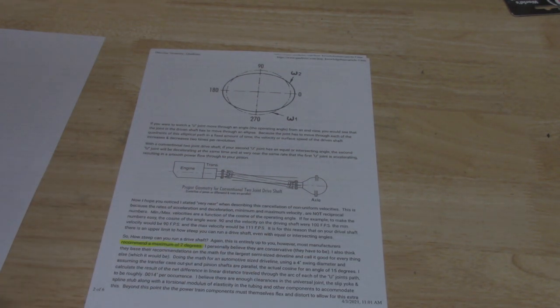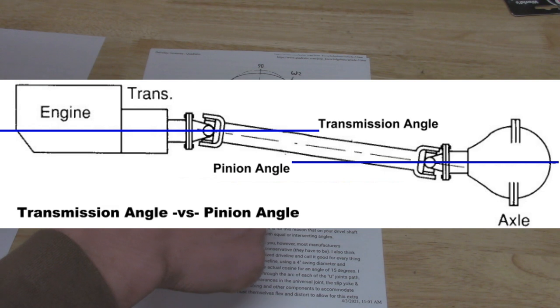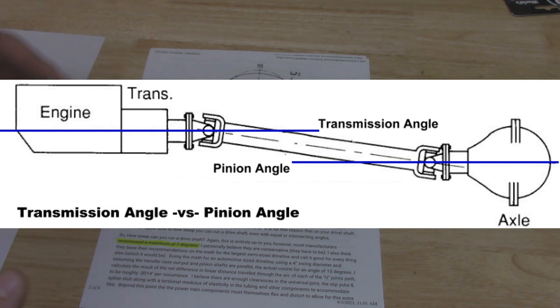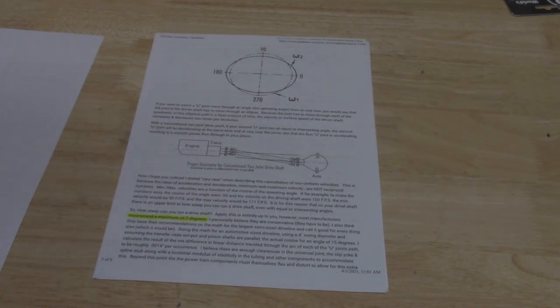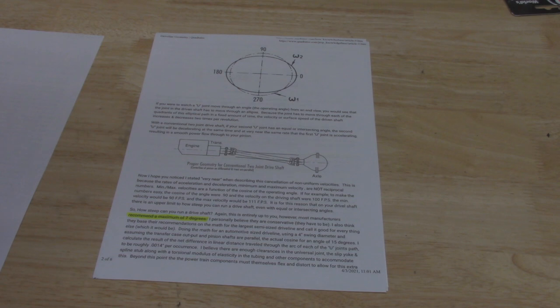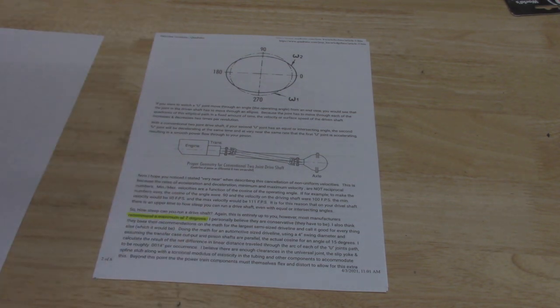Here's a diagram showing a slip yoke style working correctly. When people say equal opposite angles, this is what it means. Take a straight line from the yoke of the transfer case and a line from the yoke of the differential — you want these lines to be parallel. That means the angles in each U-joint are exactly the same. Since they're opposite, they cancel each other out. If you lift your Jeep and experience driveline vibrations, it could be that these lines are no longer parallel, causing different angles in each U-joint and constant acceleration and deceleration, leading to vibration.